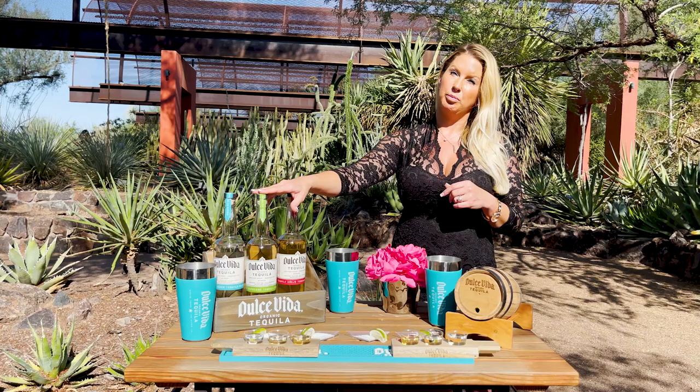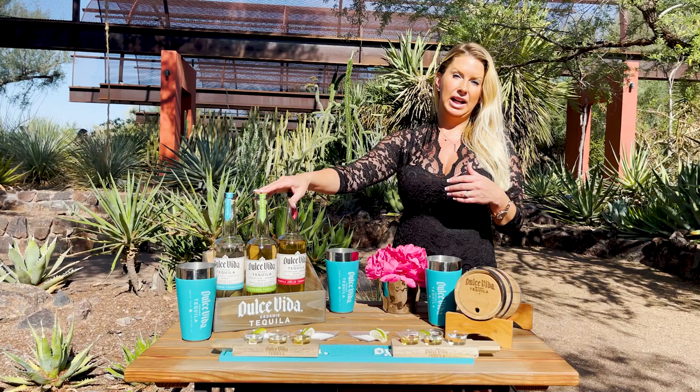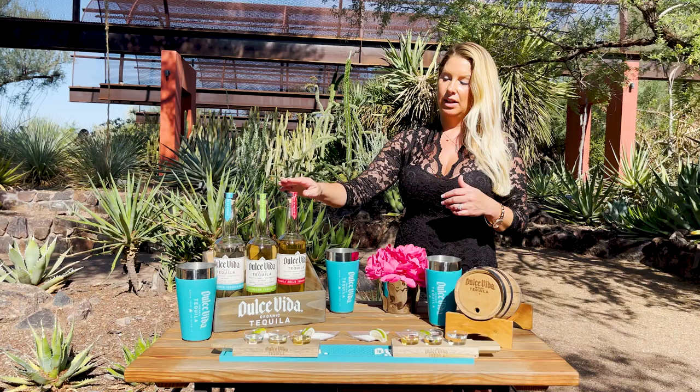Our Reposado is great for a mule. Two ounces of our Dulce Vida Reposado, and then just fill it with ginger beer — you can find ginger beer at any grocery store — in a rocks glass or a mule glass.